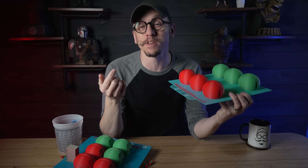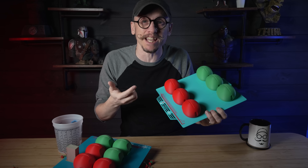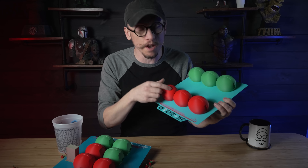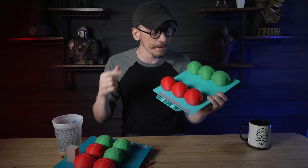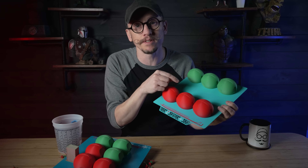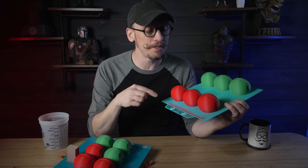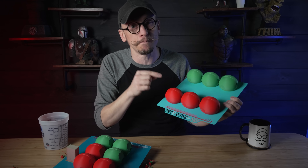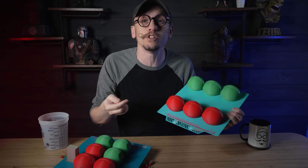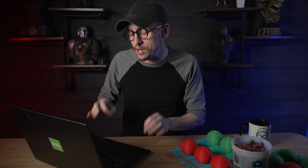I decided to use something called Print Sequence. It's an awesome little setting — the gist of it is it lets you print a fully complete model on one build plate before moving to the next printed model. This is a real game changer because it eliminates that back and forth between the models, and that back and forth can really rack up time. An important thing to note is this method works best when dealing with single-colored models. In my case, these Cheep Cheep bodies are the exact same file — I just needed one in red and one in green.